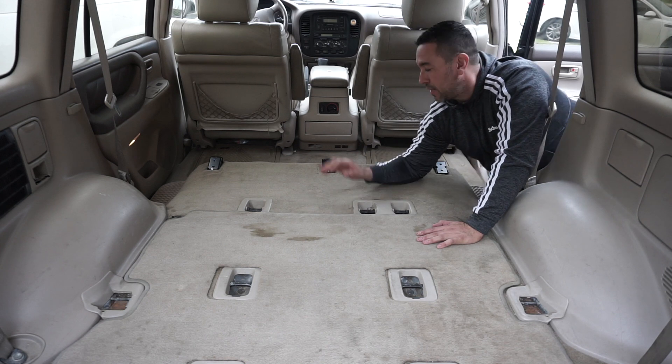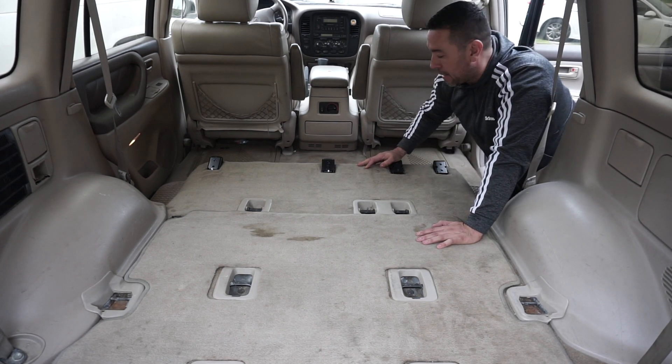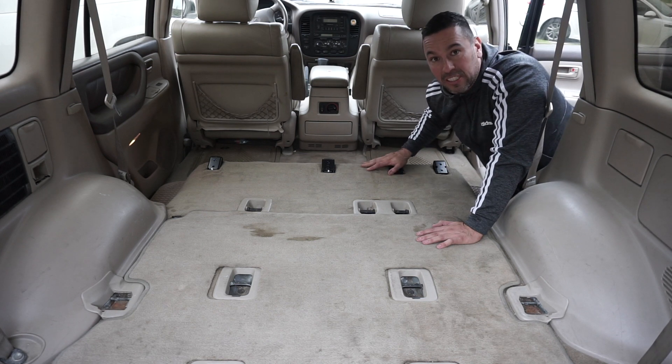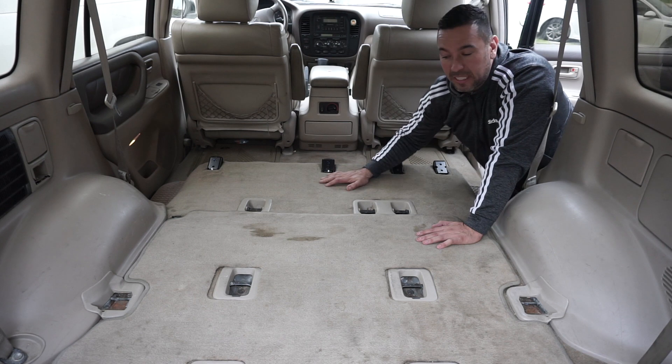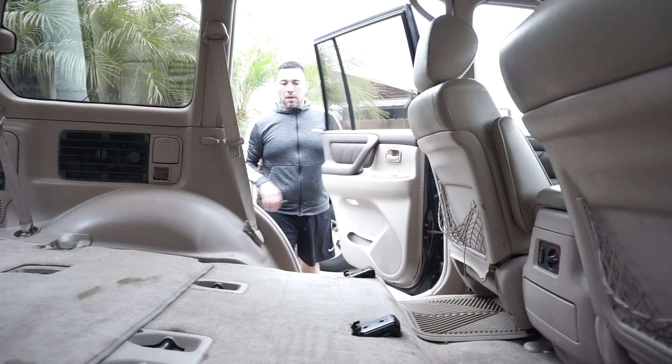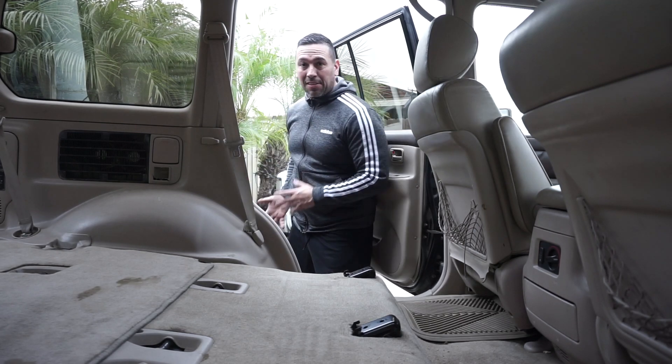Since I didn't show you how to remove the seats, today I'm going to show you how to install them. Let's put the big one in first — the two-seater — and then we'll go from there. If you have help, it's better, because this thing is very heavy.